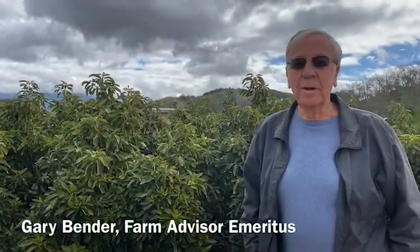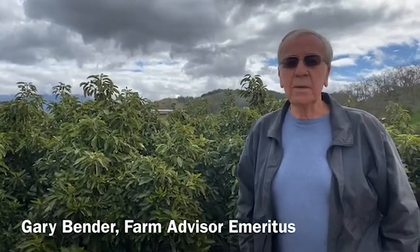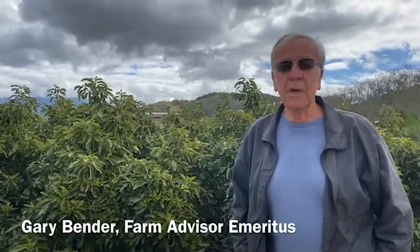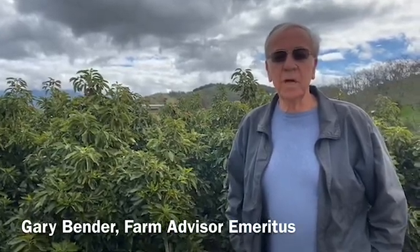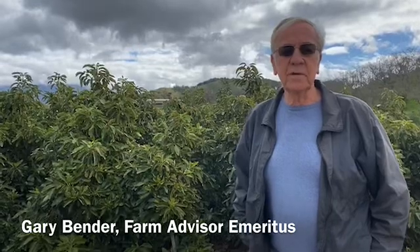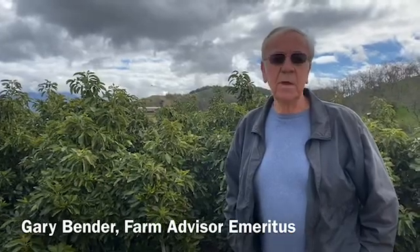Good morning. I'm Gary Bender, an Emeritus Farm Advisor with the University of California Cooperative Extension in San Diego County. We're going to be talking about our high density grove today. Behind me here we have a small avocado planting — this is Hass avocado on Dusa rootstock. We chose Dusa because it's currently our best rootstock for resistance to Phytophthora root rot, and this ranch has Phytophthora on it, so we didn't want it to spread into our grove here.